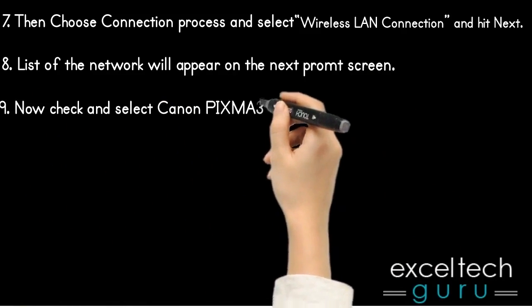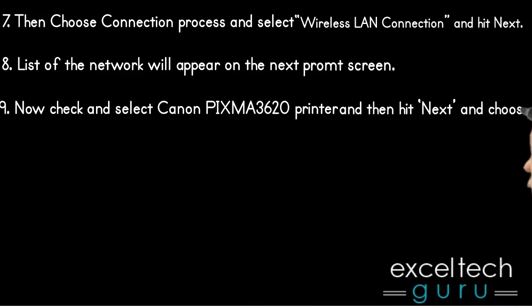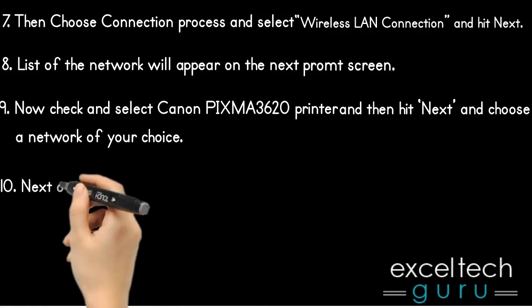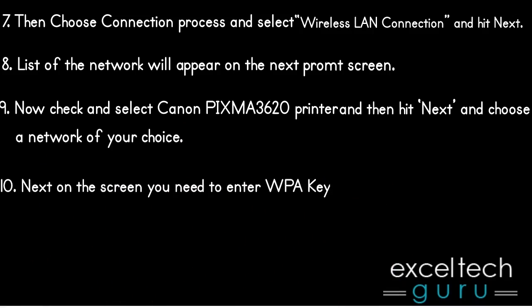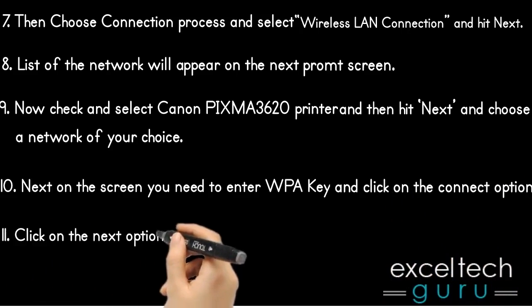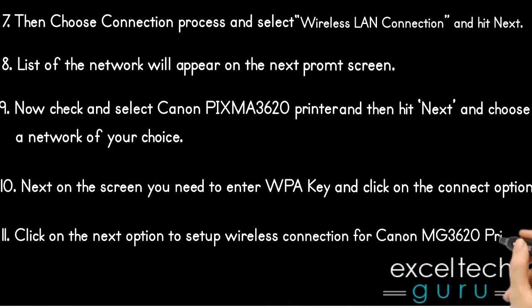Now check and select Canon PIXMA3620 Printer and then hit Next, and choose a network of your choice. Next, on the screen you need to enter the WPA key and click on the Connect option. Click on the Next option to set up the wireless connection for Canon MG3620 Printer.